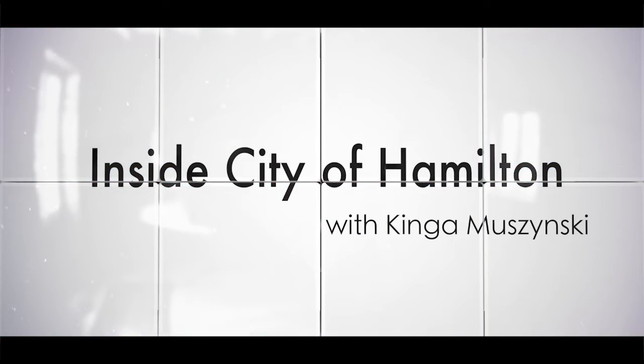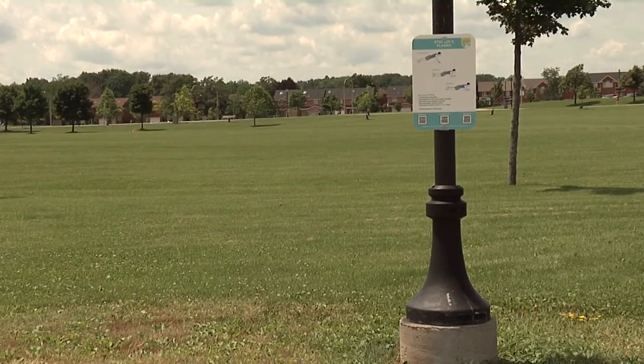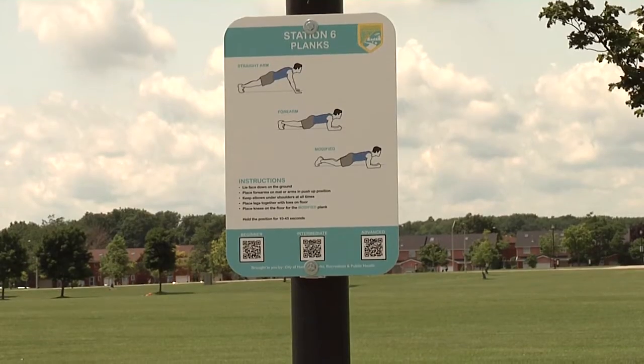It's beautiful, sunny and warm outside and the last thing you want to do is spend time inside working out at the gym. Well, you don't have to — instead you can take advantage of the city's QR fitness trails.